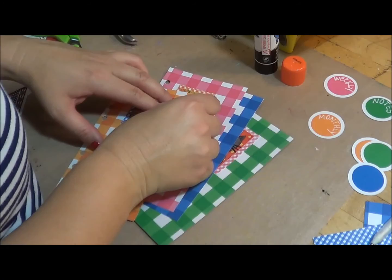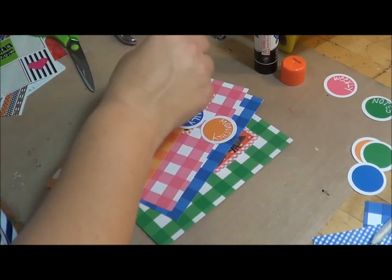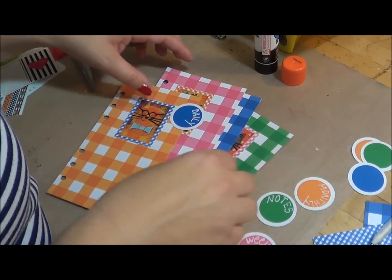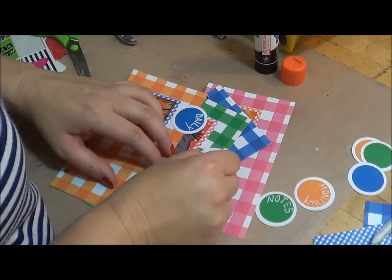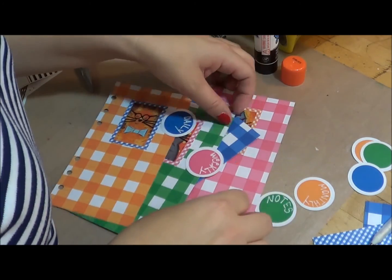So my first one is daily, then weekly, monthly — I'm trying to do different colors because I don't want them all the same on there — and then notes.